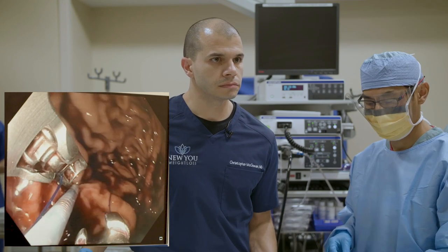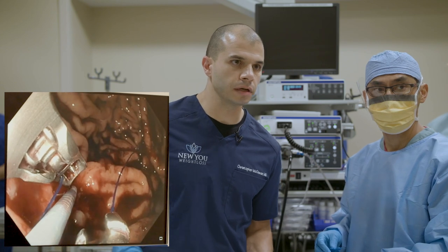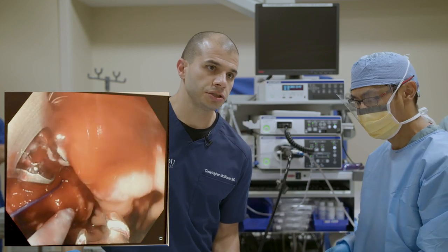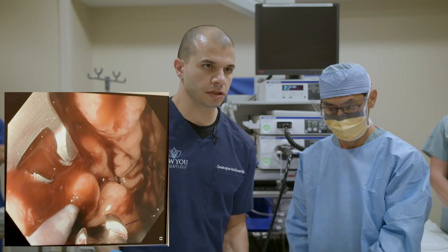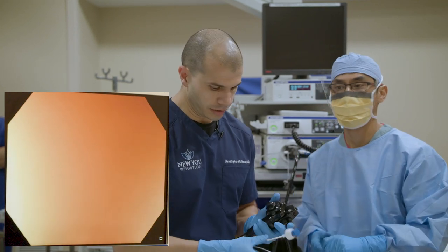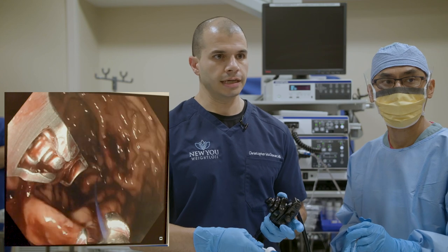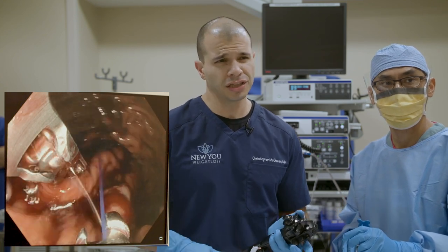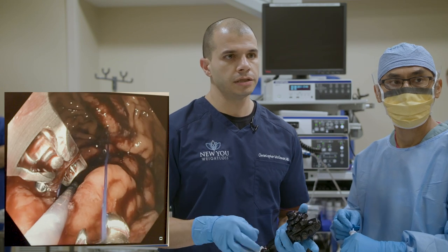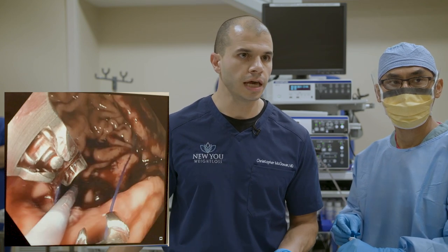Question from Julie: what is the percentage of restriction failure after a month? It depends how you're defining restriction failure — there should not be a failure of restriction at a month. The stomach's swollen and really tight right after this, and that swelling goes down over the first couple of weeks, so the feeling of restriction may be different. But the sleeve is still fully intact at that point. For some people there's a very clear fullness — eating one bite too much and getting immediate feedback — for others it's a more subtle indigestion-type feeling. It really varies from person to person.